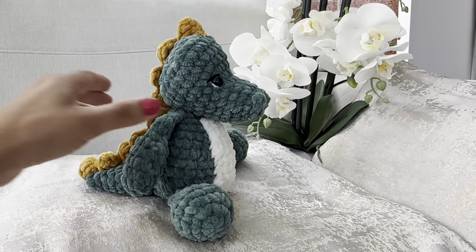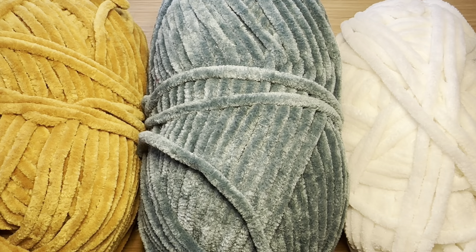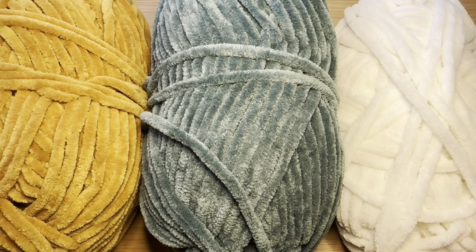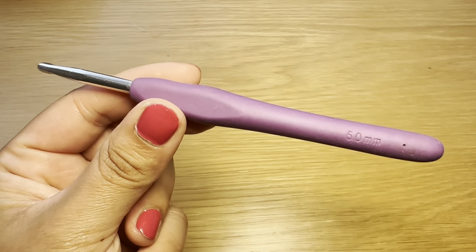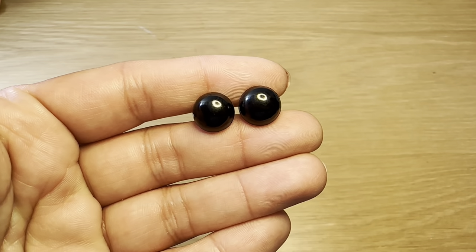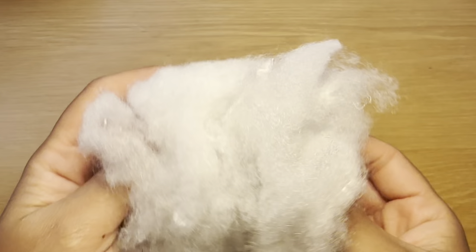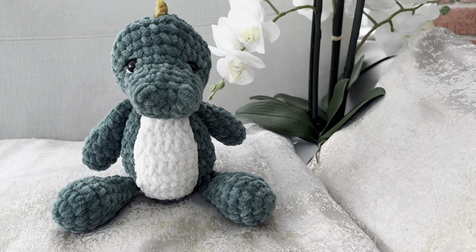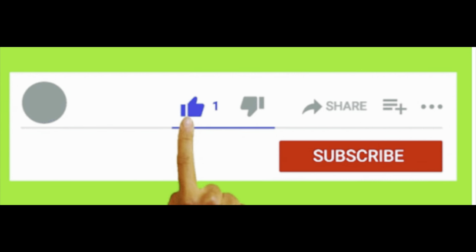Hi everyone, welcome to Keep Calm and Crochet. Today I'm going to show you how to crochet this cute dinosaur. For this tutorial you're going to need plush yarn in three different colors: green, mustard, and cream. I'm going to be working with a five millimeter crochet hook. You're also going to need black security eyes, a pair of scissors, darning needle, stitch marker, and some fiberfill. Make sure you've got all of those components. If you enjoy watching my videos, please give this video a thumbs up and don't forget to subscribe.